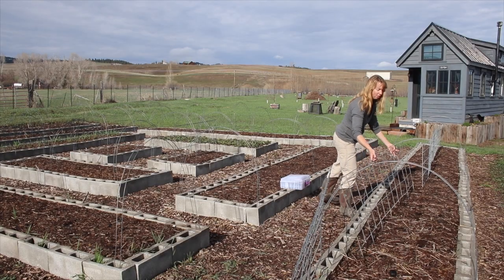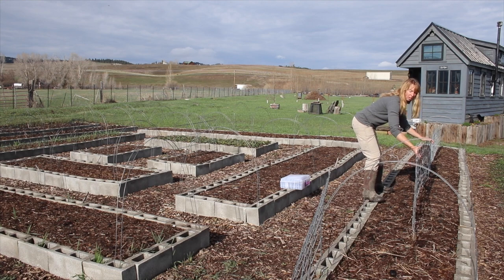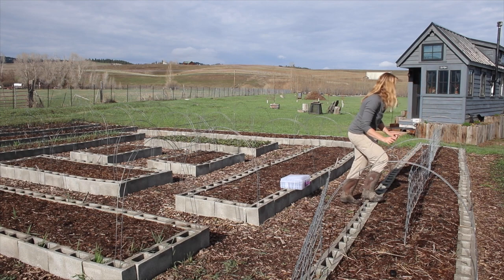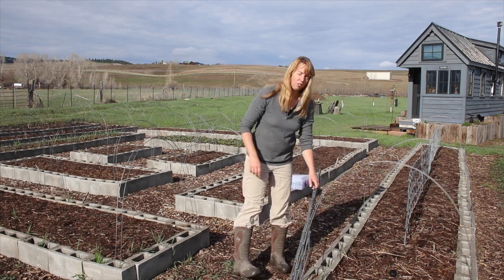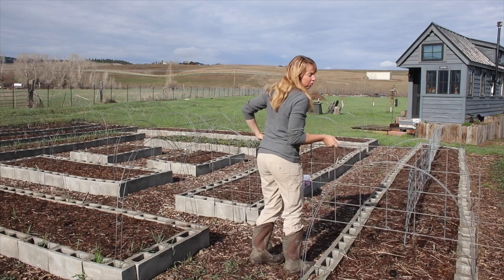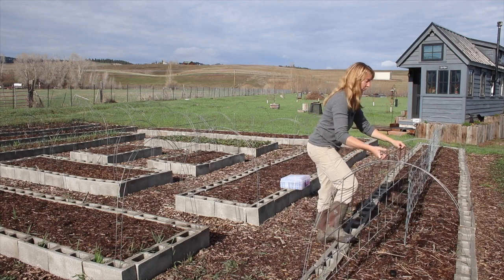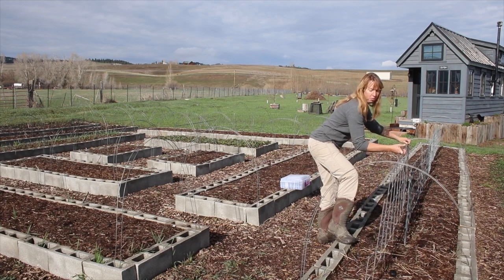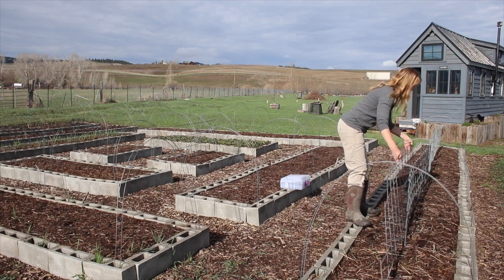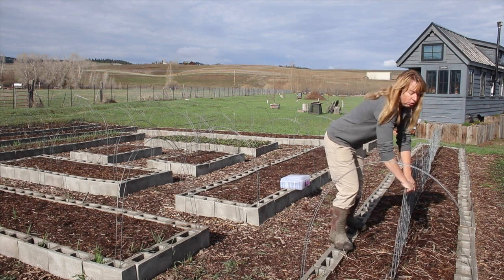Hey folks, Carol here trying to get the garden finished being planted. I am now a little late for the year because of the weather — the snow took a very long time to melt this year. I think we only have a couple little snow piles left behind the shop, and a lot of time the past few weeks was spent with Burley's care, which prevented me from doing some of what I needed to do.